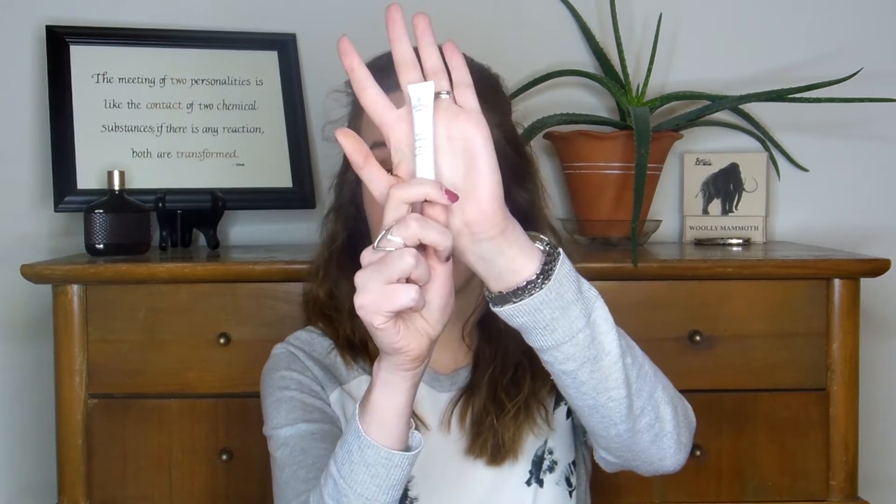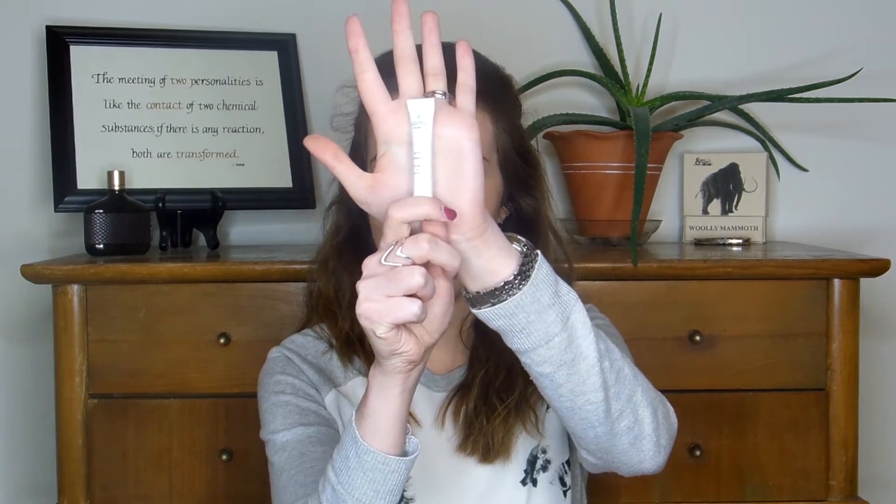I have to tell you guys, this is an expensive little booger. Can you see how small this tube is? It contains 10 milliliters of product — it is tiny and it costs $26. Part of me wanted it to work really well and part of me didn't want it to work. And I have to say, this is pretty darn incredible. By far and away, this has changed my eyeshadow game more than any other product I've so far found in green and eco beauty.